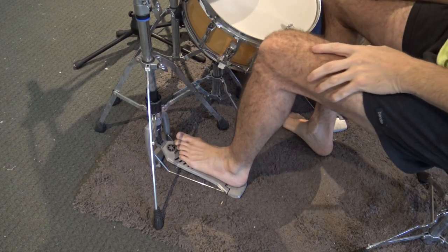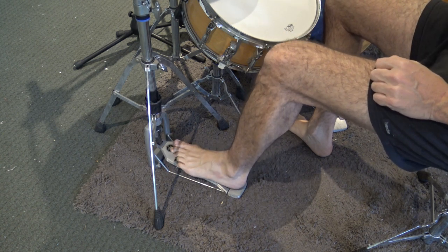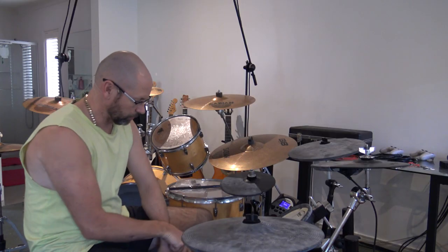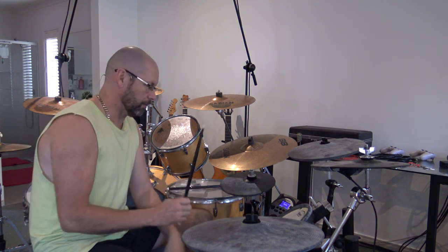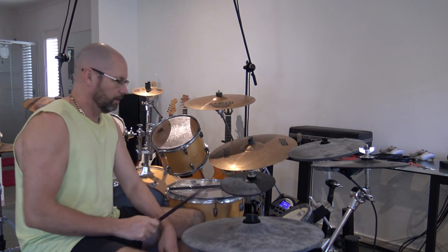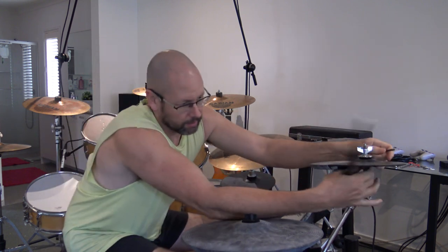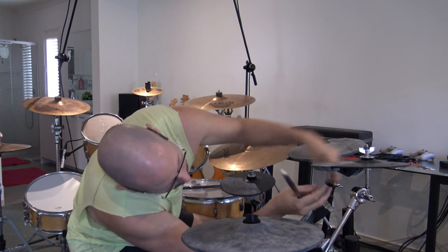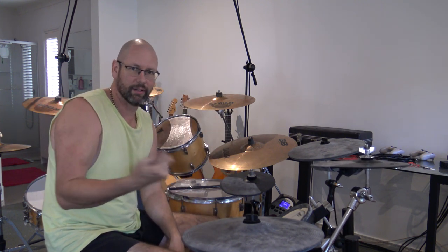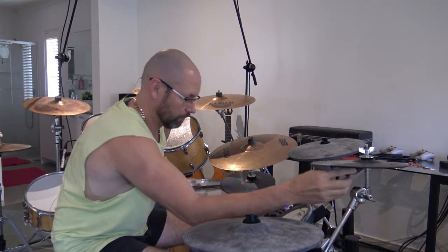That's what the electric hi-hat is trying to imitate. Down at the bottom I've got the pedal, and on the electric one I've got this pedal here that plugs in and tells it when I'm closing it or not. Without my foot on the pedal it's supposed to be an open hi-hat, but it's doing strange things — hitting multiple times, being closed, and so on. If I unplug the pedal it's still doing those things, so I'll just temporarily plug it into this other module over here to show you how it should sound.